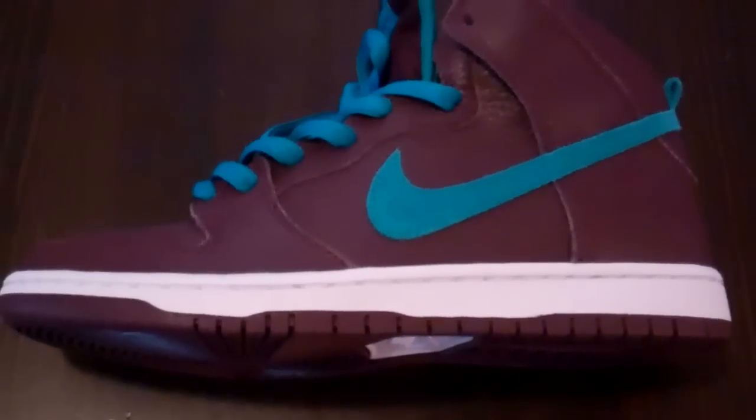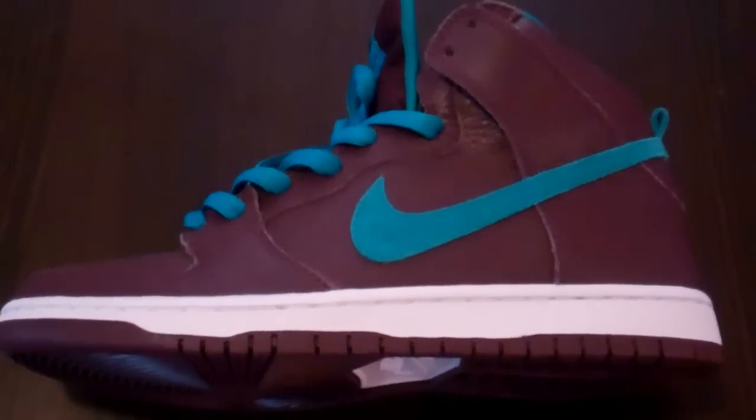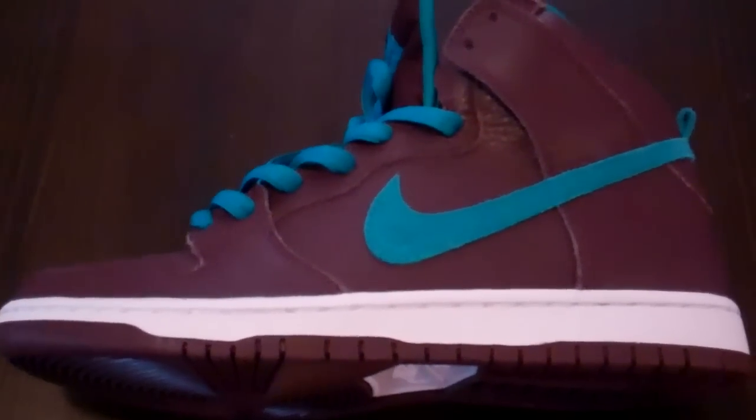When I saw the pictures of these Dunk Highs, it definitely was a must for me, just off the strength of the colors. This is an awesome sneaker all around.